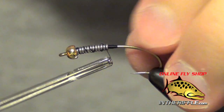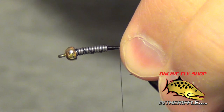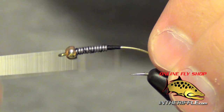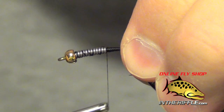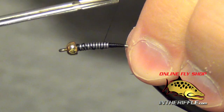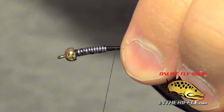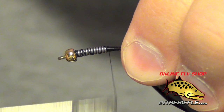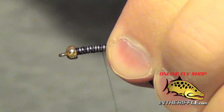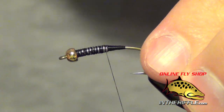The first thing I went ahead and did was added a bead to the front of the fly. Then I added some .020 or .015 lead wire, depending on the size you're tying. The next thing we're going to do is build up a little thread dam right behind that lead wire. That'll transition the wire to the hook shank and also keep the wire from sliding around. Then I'm just going to wrap through the wire a few times, just securing it. It doesn't have to be pretty — all it's doing is just securing it.